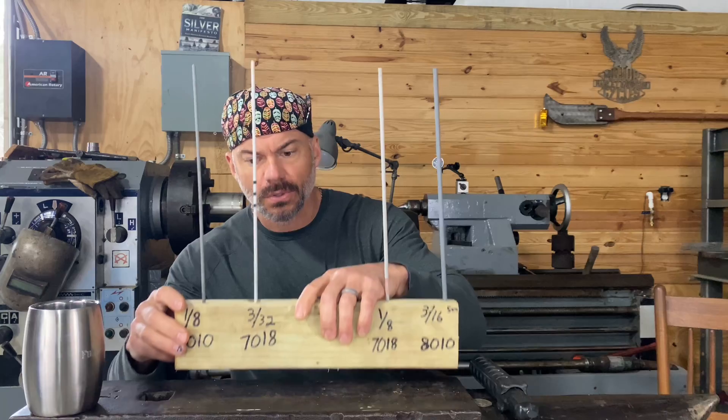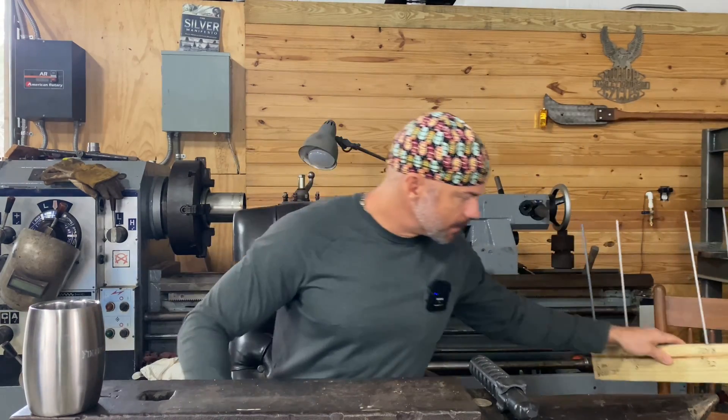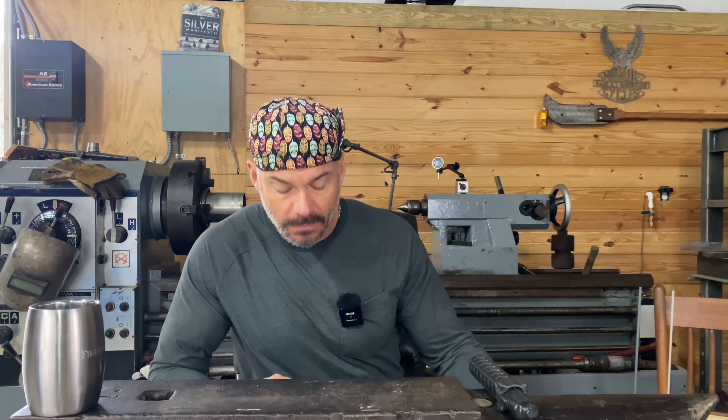I want to get into some questions real quick. That'll get you started on your machine. I got a few questions that you guys sent me. What's a worrisome amount of hours when buying a used welder, or what should you look for? This is from Zach - thank you for the question.